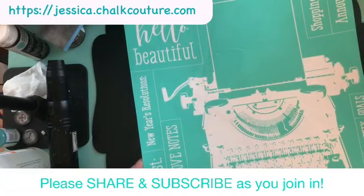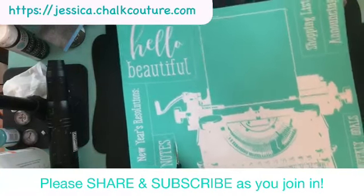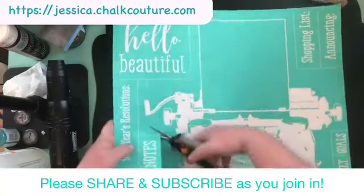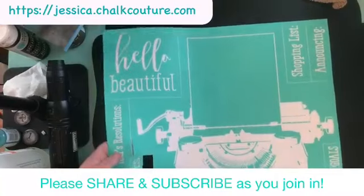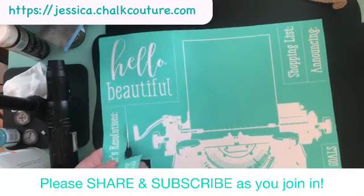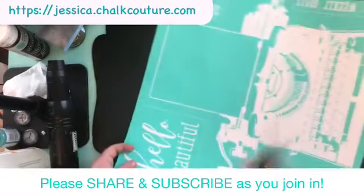Guys, this is my 198th Chalk Couture video — how crazy is that? I'm almost at 200. This should be like a crazy party when I hit there, huh?